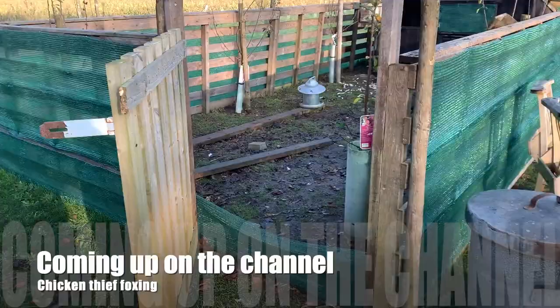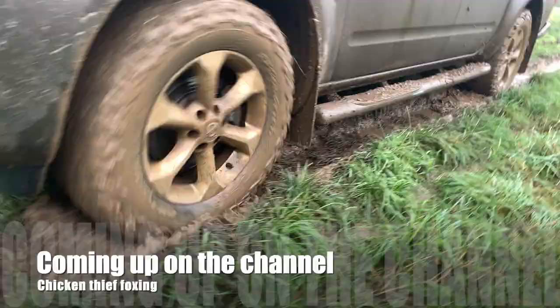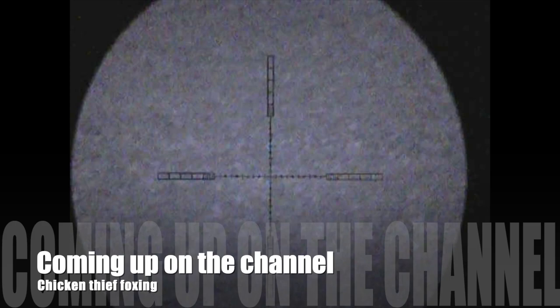So we make our way towards the back of the caravan park where we can see a muntjac and some rabbits at around 100 yards, the closest rabbit being around 60 yards. Coming up on the channel, I go in search of a chicken-killer thief fox in again tricky wet conditions. We do it track-and-trace Team Fox style, so stay tuned and make sure you're subscribed to see how that session goes.